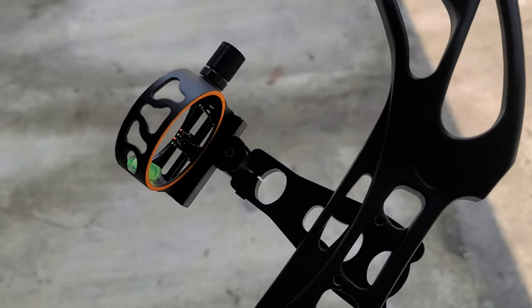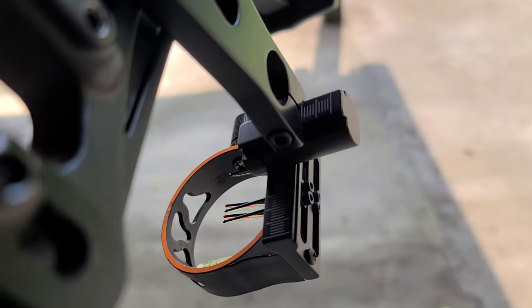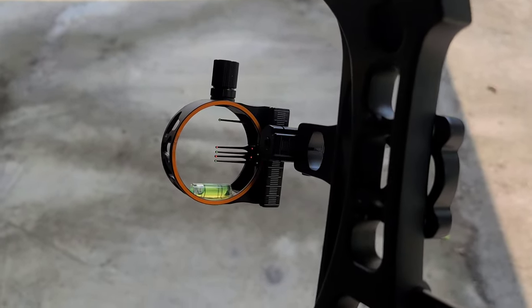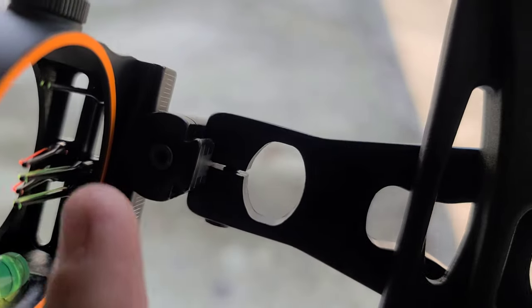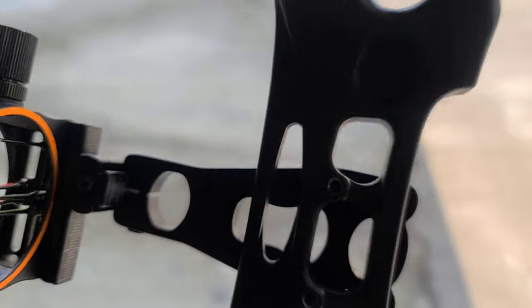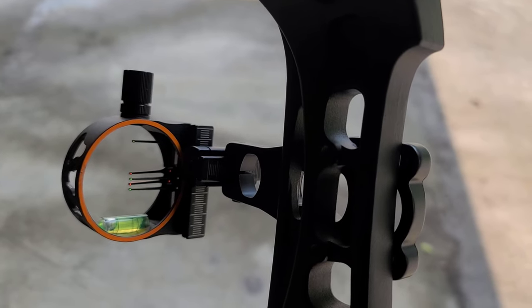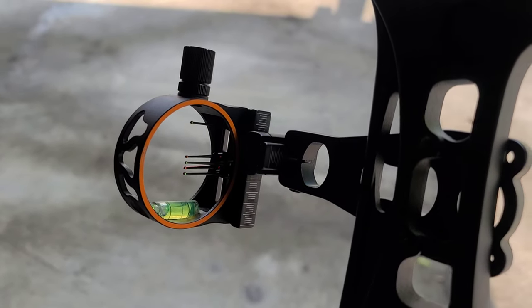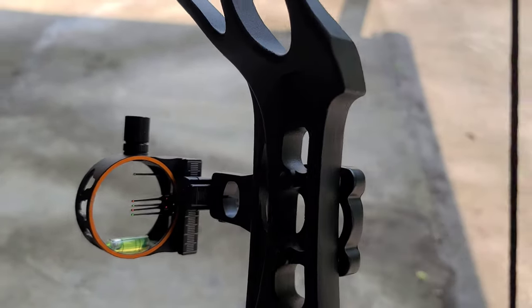So on these sights, you've got a gang adjustment on this side, and there's your screw on the bottom for left and right. What I do is move my pin to the very top, and then I move the whole sight housing using this screw right here. I get my 20-yard pin set first, then I'm going to set 20, 30, 40, 50, maybe 60. Once I get my 20 set, I'll go to each individual pin and get them set.